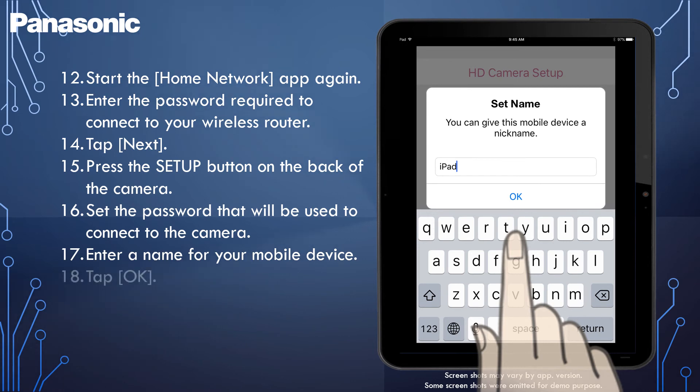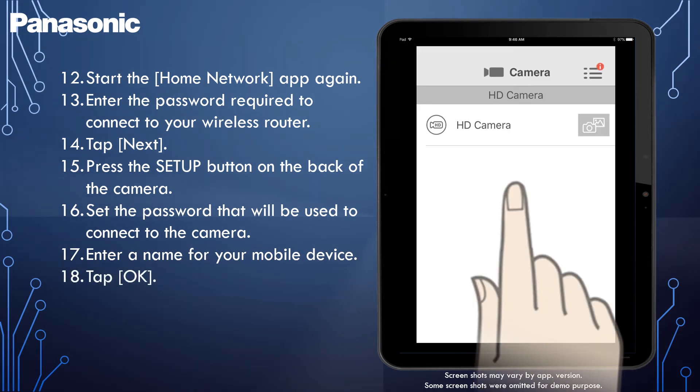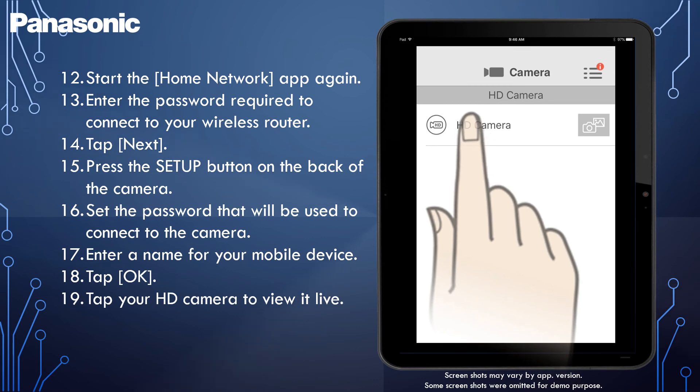Once entered, tap OK. A list of all the cameras registered to the app is displayed when initial setup is complete. Tap your HD camera to view it live.